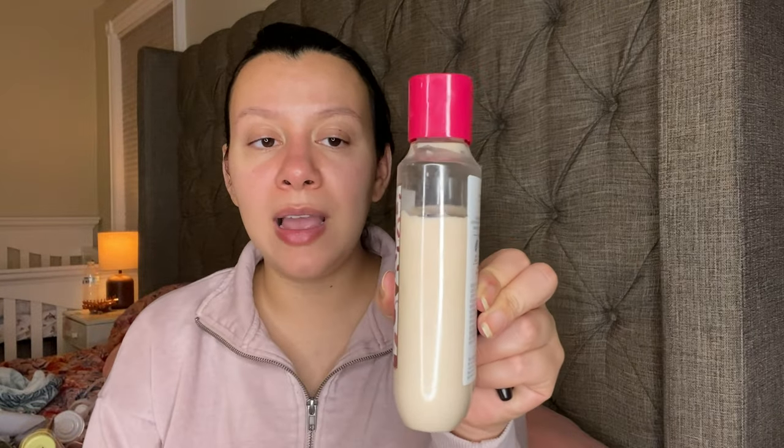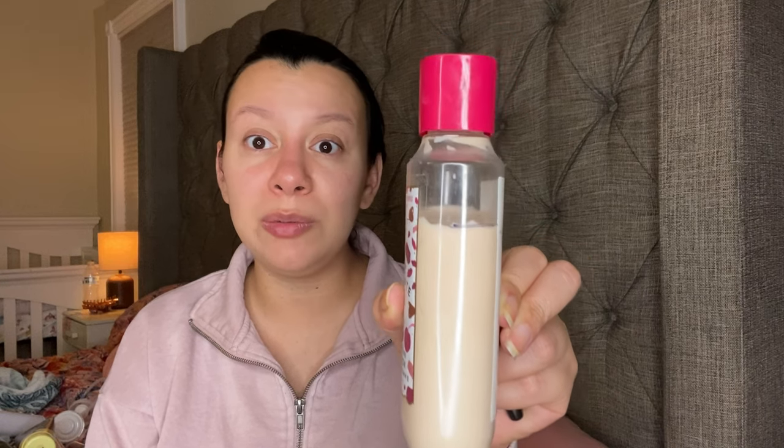Speaking of Chocolate Covered Cherry — I have this body lotion which is already turning. The color is already changing; if you know these body lotions they're white. So yeah, it's very old. This one has Rich Milk Chocolate, Red Cherries, and Sweet Liquor. I'm one of the people that really liked this scent. Especially on my skin — when it dries down it smells very good. I do have more of this lotion so I just need to finish it up already.